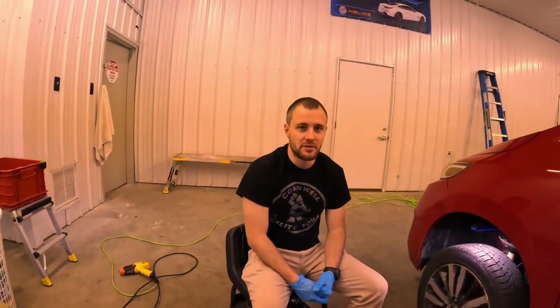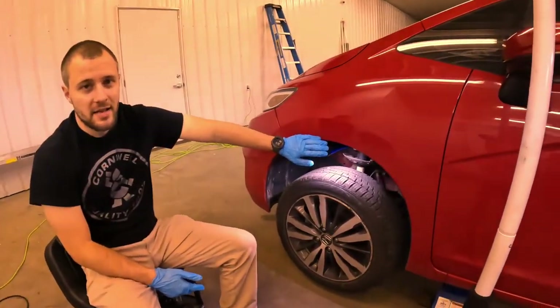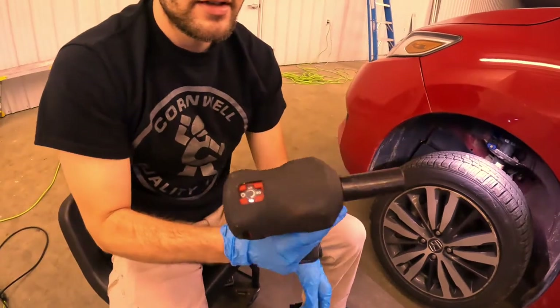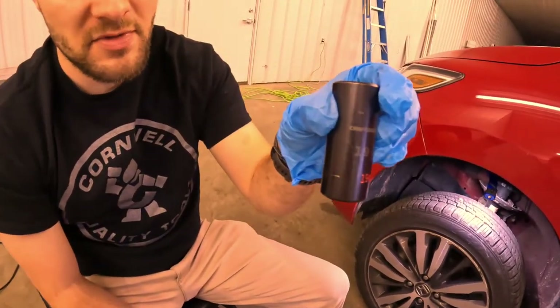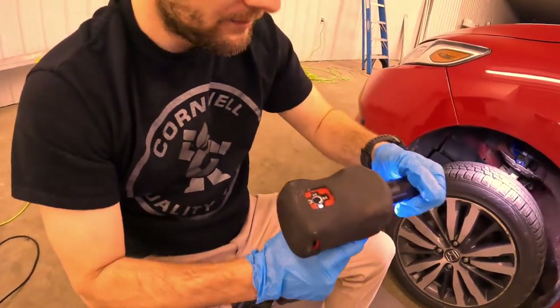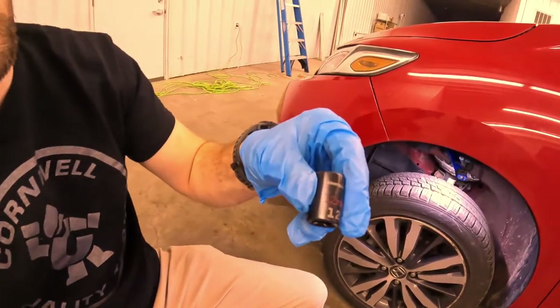You got a few simple tools and you can do it yourself, no problem. Some of the tools you're going to need: a light is helpful, an impact gun is helpful. You are going to need a 19mm socket of some sort. This is a 3/8 El Cheapo Craftsman. Then you are going to need a 12mm socket.